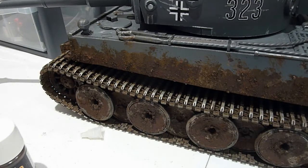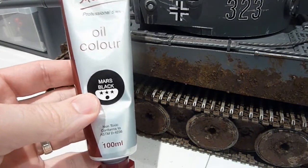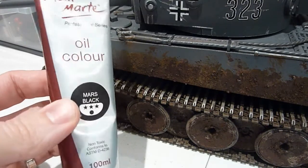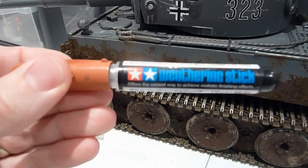After finishing the base coat, I start to weather the model. My first point of call is normally to give it a wash — I just use this basic artist oil paint, thinned out with some mineral turps, and away I go.